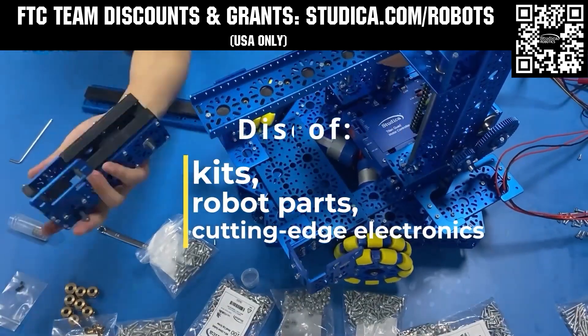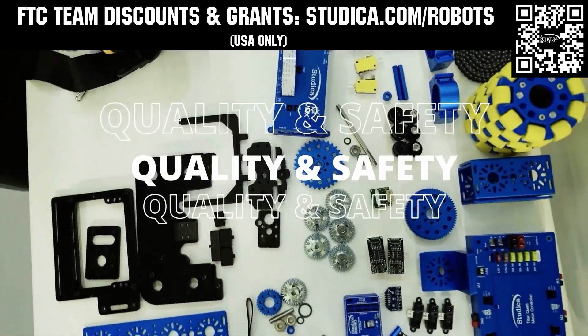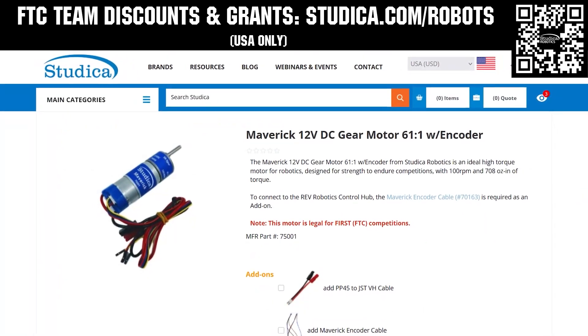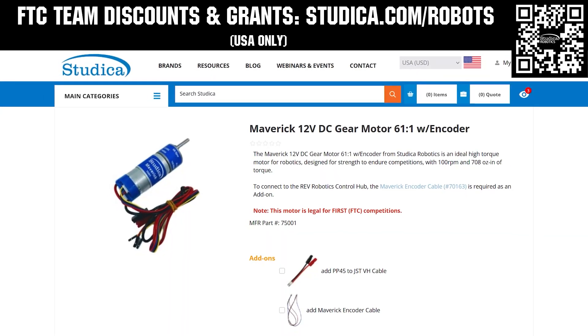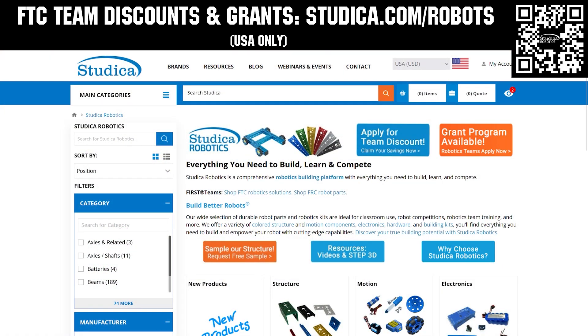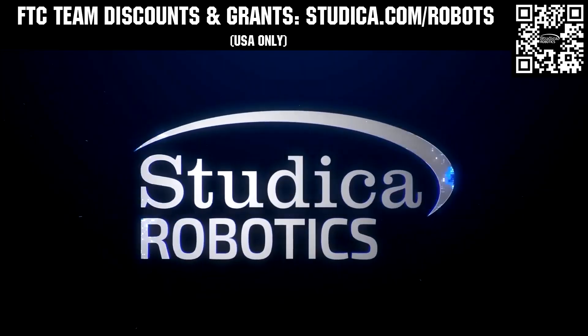Studica Robotics is inspiring teams to build better robots with their new array of FTC team options. Check out their updated bevel gears and Maverick hex shaft motors, planetary gearbox options, and 6mm hex components and shafts for extreme power transmission. Go to studica.com/robots to learn more and apply for discounts.